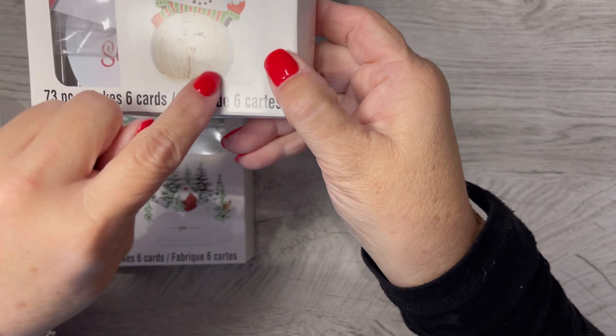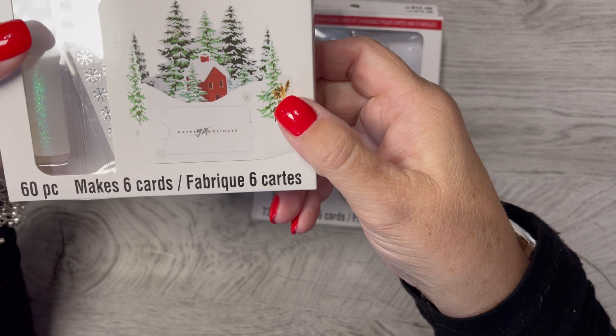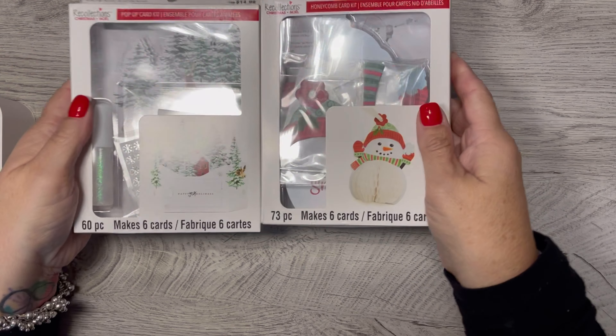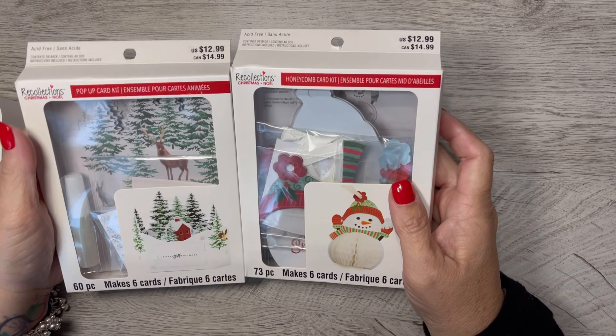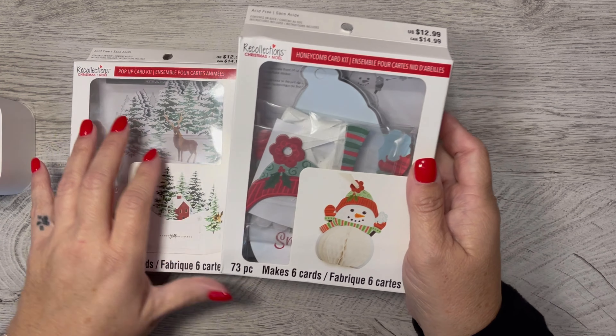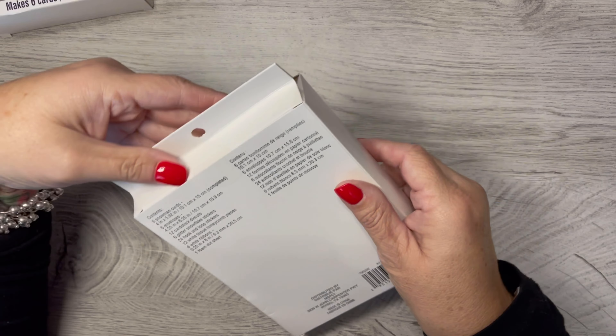I don't remember exactly the price, but this one makes cute little snowmen that have a — oh, it's called something but I don't remember — a fun little pop-out belly. And this one says it's a pop-up card. I'm just now looking at it and it looks like it holds a gift card, and there are six of them. I wasn't intending to get six gift cards this year, but maybe I will. I thought these would be cute for Christmas cards, so we'll see.